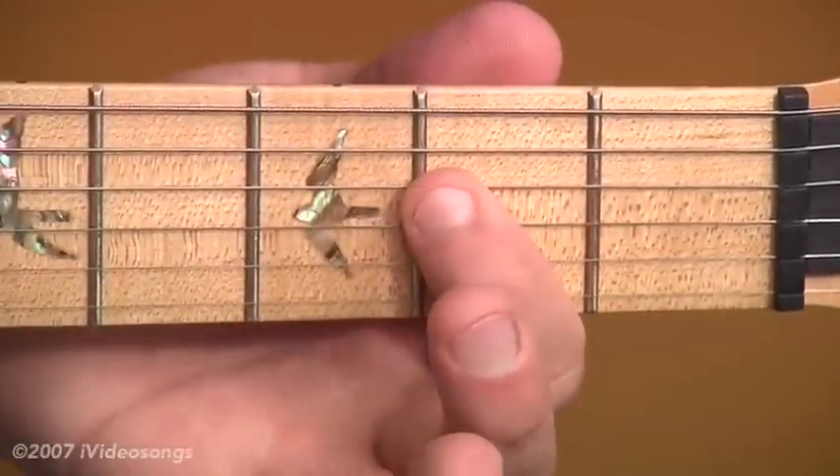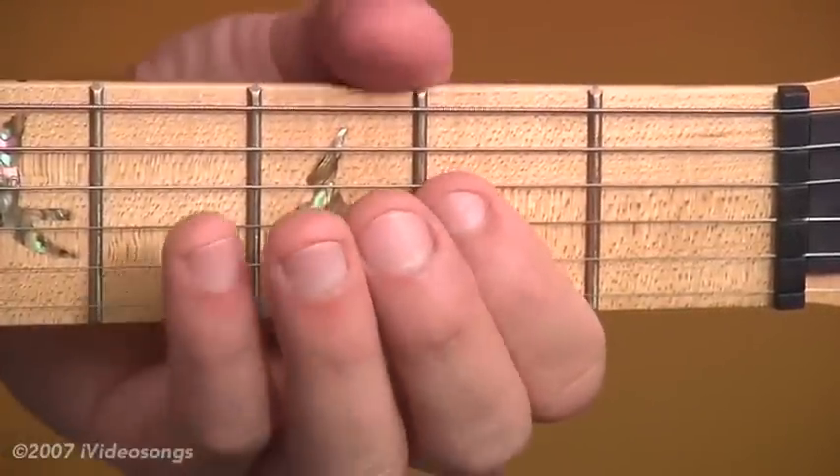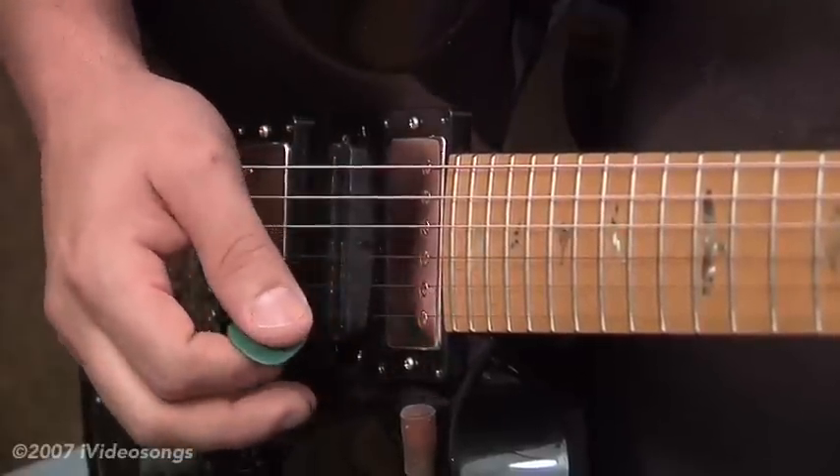That's a dotted eighth rhythm, so every three sixteenth notes those chords come in. 1E and a 2E and a 3E and a 4E.